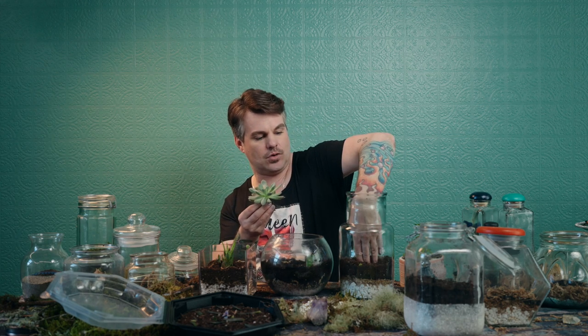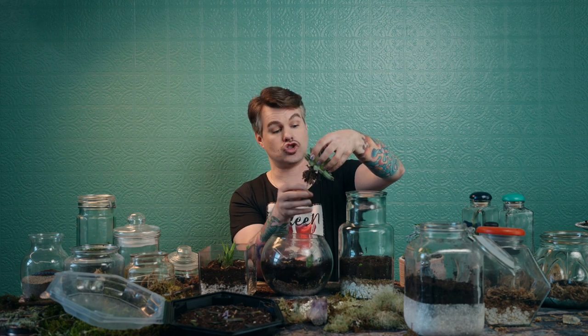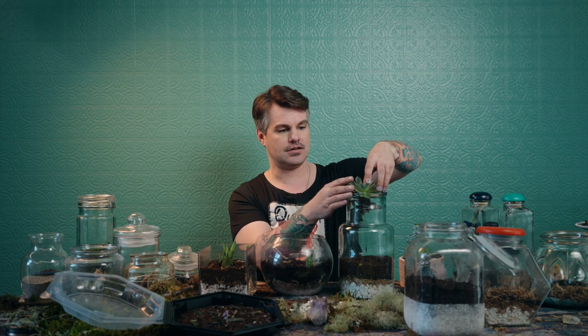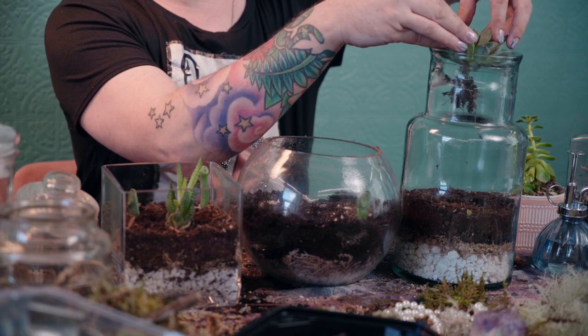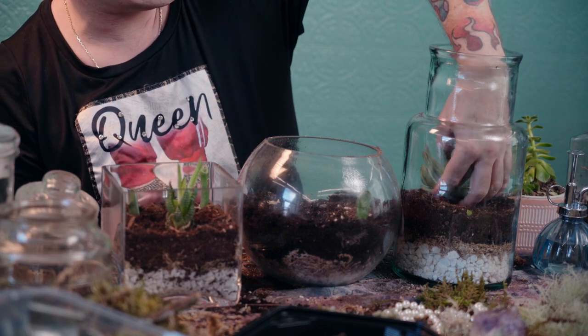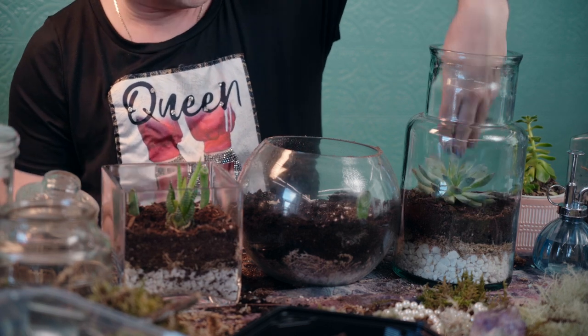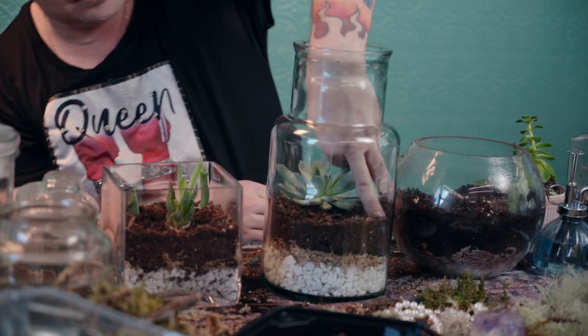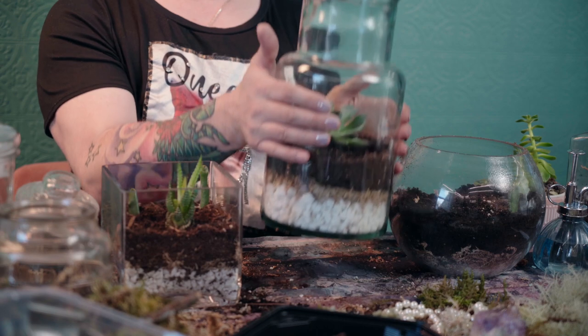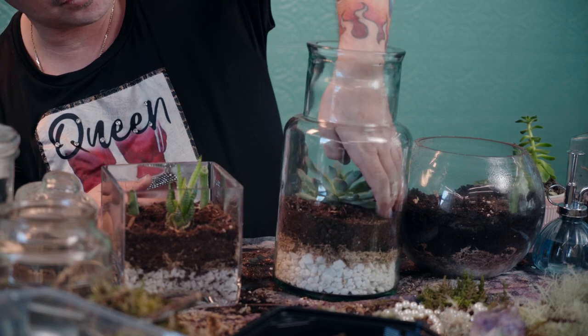First I'm going to dig a little bit of a hole — it doesn't need a lot, as the root structure doesn't go very deep. I'm going to squeeze the leaves together, let it fall in. Beautiful. Now that it's in there I can place it nicely with its roots in the center. I really like the way that looks and the shape is nice.